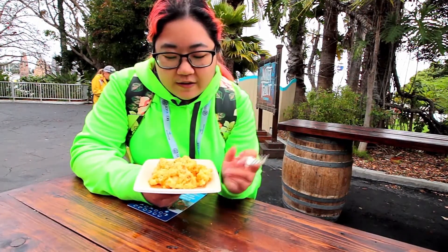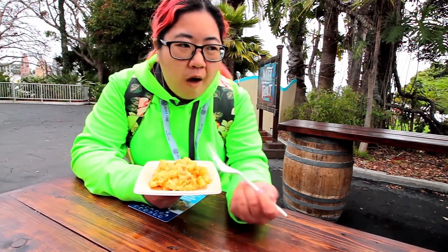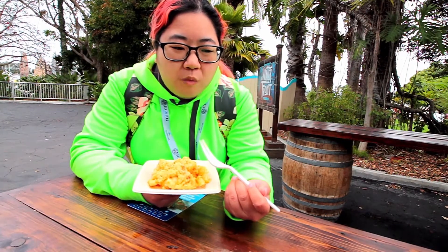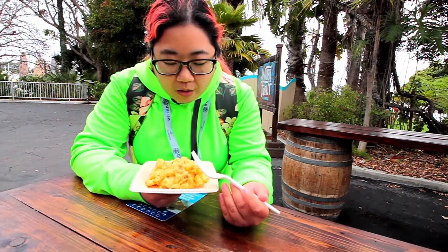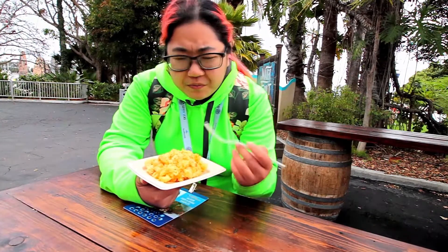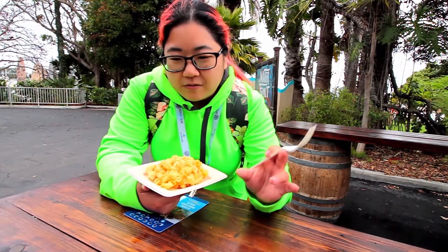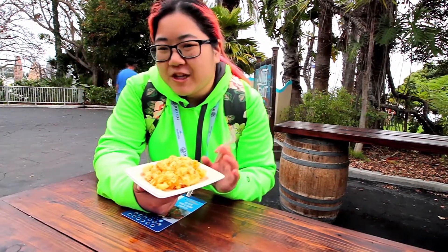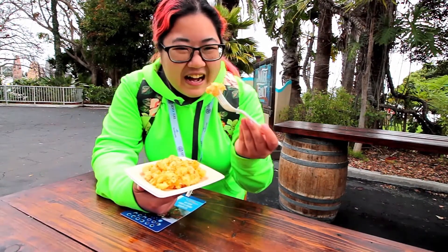The topping is fine — I like the little bit of crunch it gives — but overall I expect more cheese when you say lobster mac and cheese. It's good if you're here and you like lobster and want a little bit of lobster pasta, I guess I should say. This is a great option, but if you want mac and cheese with lobster, I think this is more macaroni lobster with maybe some cheese. Not my favorite. I'm gonna take another bite of it though.